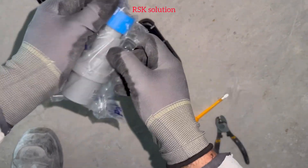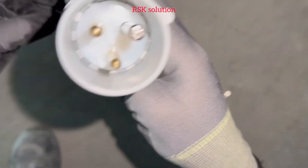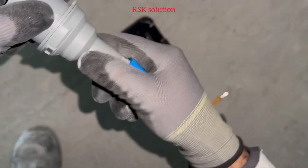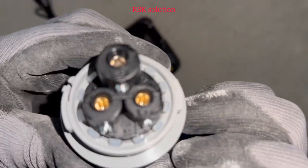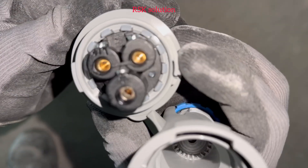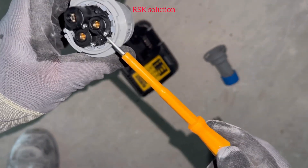Today we are going to tell you how to change from 13 amp to 16 amp. So we have this one 16 amp plug. When you twist it, it is going to open. Here you can see live, earth, and neutral. So you can unscrew them.